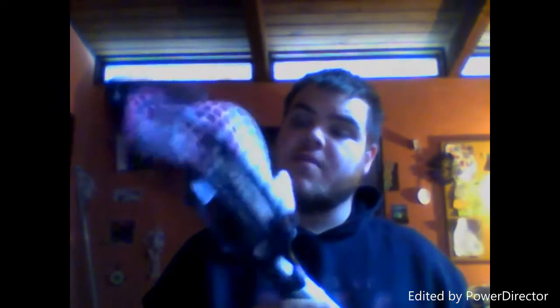So first is a Lakota U strung with 15mm East Coast mesh, broken in, everything, ready to go play. I might sell this strung. If I do, it's gonna be 85 strung, maybe 90 shipped. So that's one head.